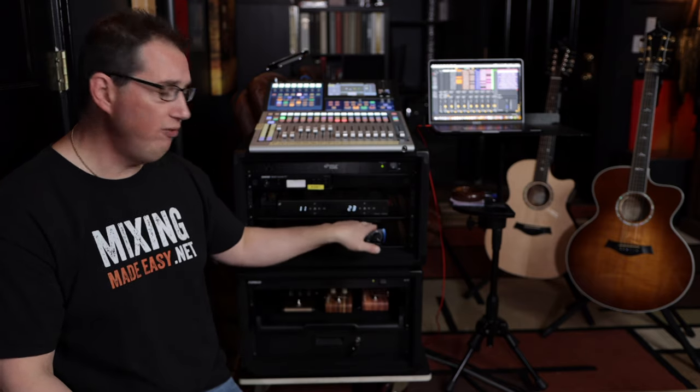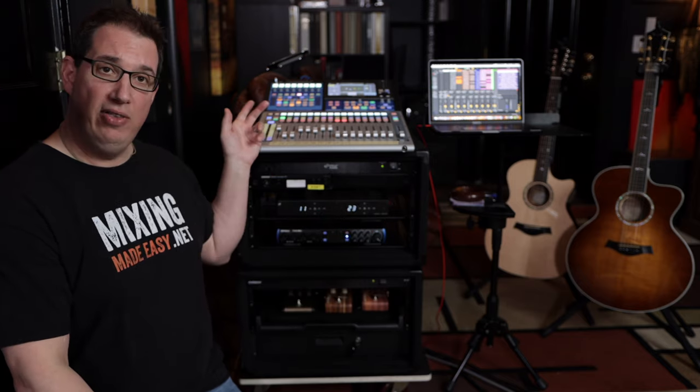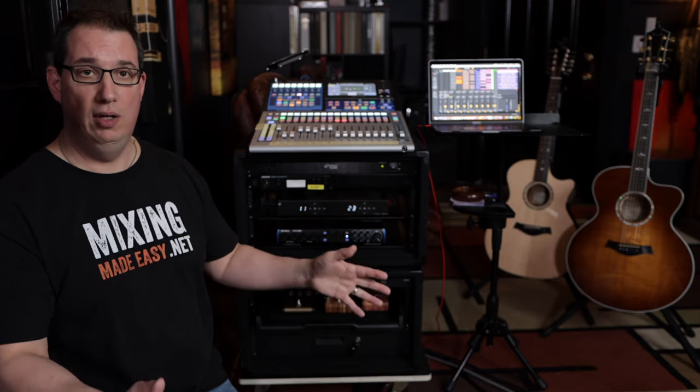All the cabling on the back is labeled, so I just pull it out of the StudioLive, tuck it in the back of the case, put the covers on, and at the venue I just take the covers off and plug it all back in. Everything is labeled so it's a very fast setup. This case weighs about 32 pounds ready to go — well under my 40-pound limit.